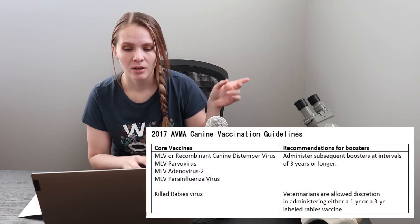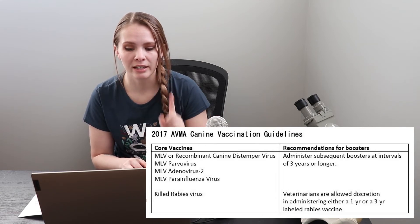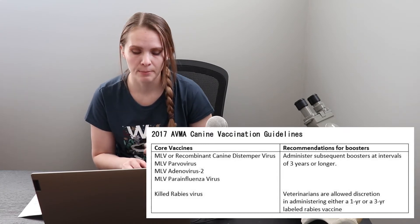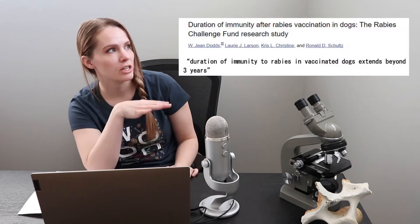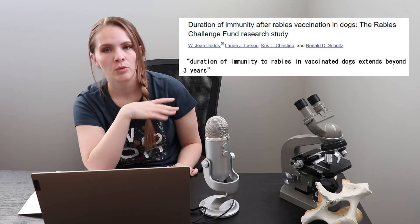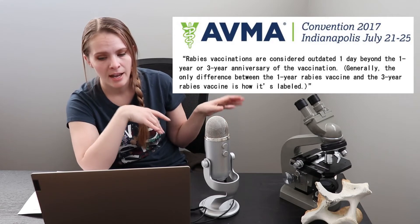Let's take a look back at the AVMA guidelines for vaccination. Some of you that are really perceptive might have noticed in the rabies column, the recommendations for boosters say that veterinarians are allowed discretion in administering either a one-year or three-year labeled rabies vaccine. I have a study here that looks at duration of immunity after rabies vaccination in dogs, and the duration of immunity extended well beyond three years. I found something from an AVMA conference that says generally the only difference between the one-year and three-year rabies vaccine is how it's labeled.